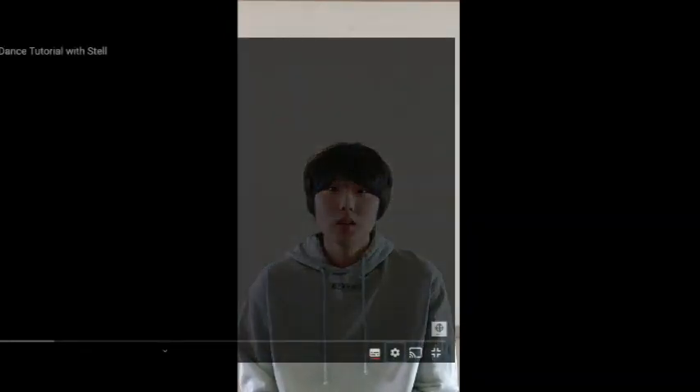Before we start, please understand if I'm not good at dance. Because before, I have never been to dance. So I don't know if I can dance well and follow along. So please understand about that. And now, let's start.